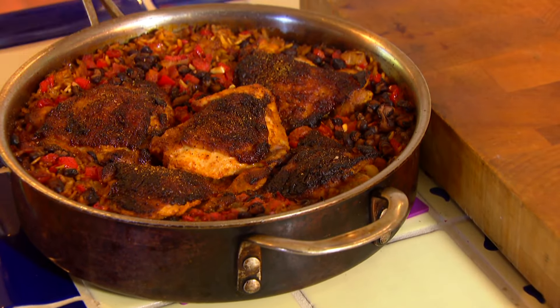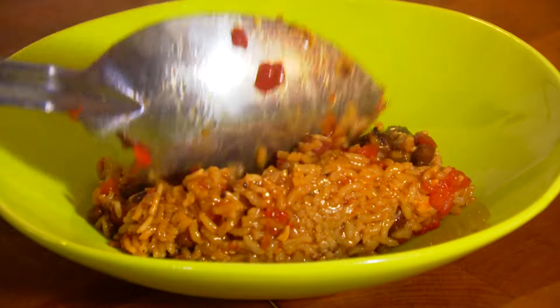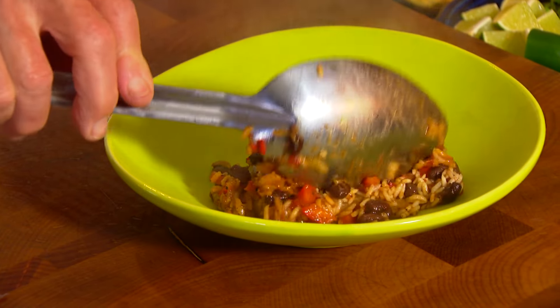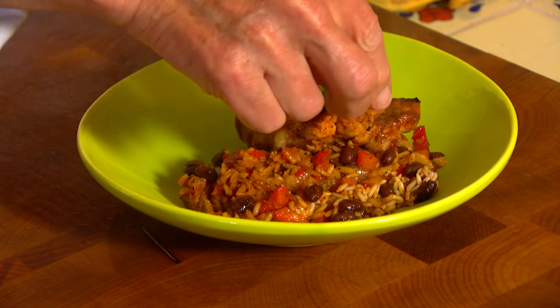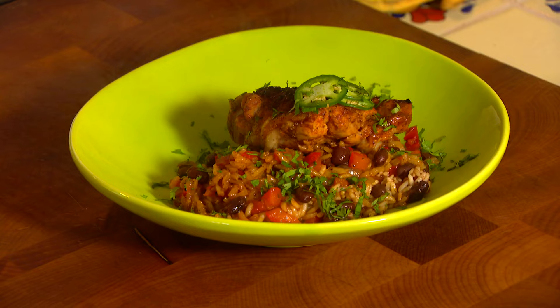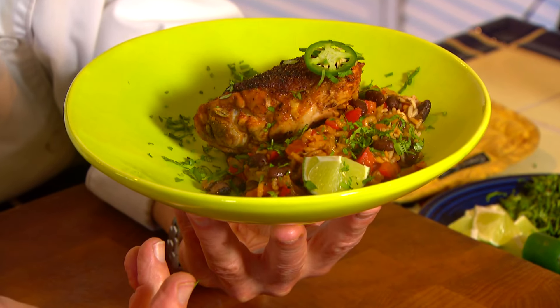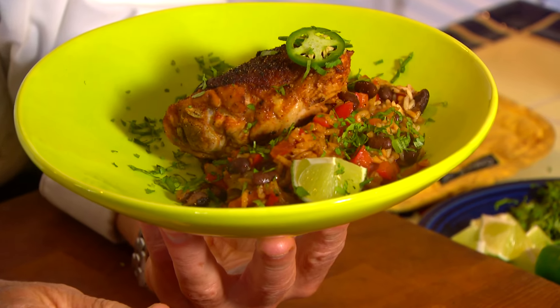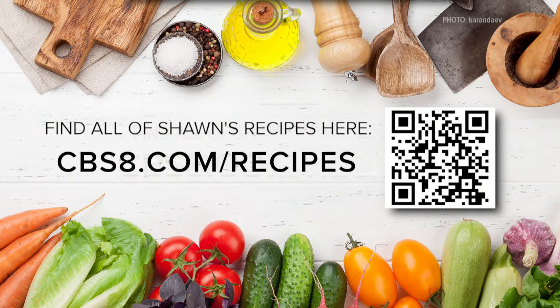Some beautiful chicken and rice. Get a nice scoop of the rice with black beans and tomatoes, take a nice thigh and put that on top. Let's garnish it up with a little bit of jalapenos on top, sprinkle some cilantro around, and just in case anyone wants a little more lime, there you go. That is a Cinco de Mayo feast — flour tortillas, Mexican chicken and rice. Super delicious and super easy, casual elegance here on Cooking with Styles. Go to our website, cbs8.com slash recipes. Have a great Cinco de Mayo!